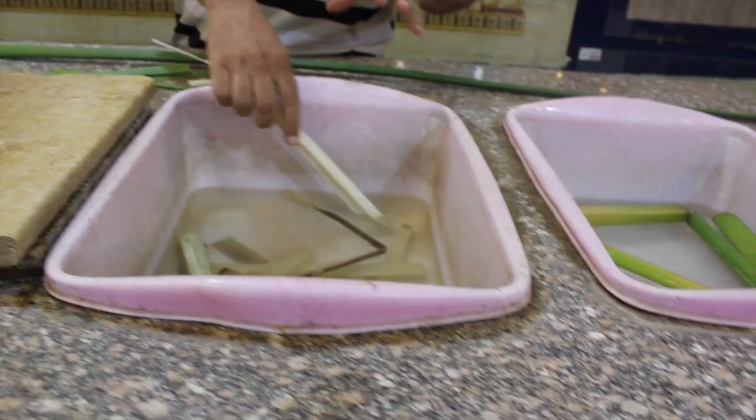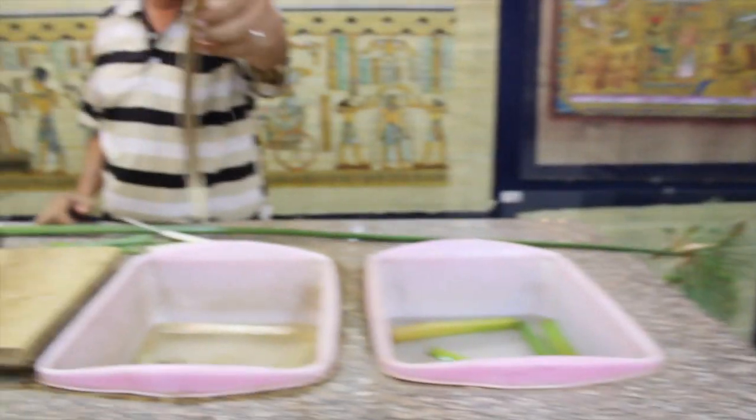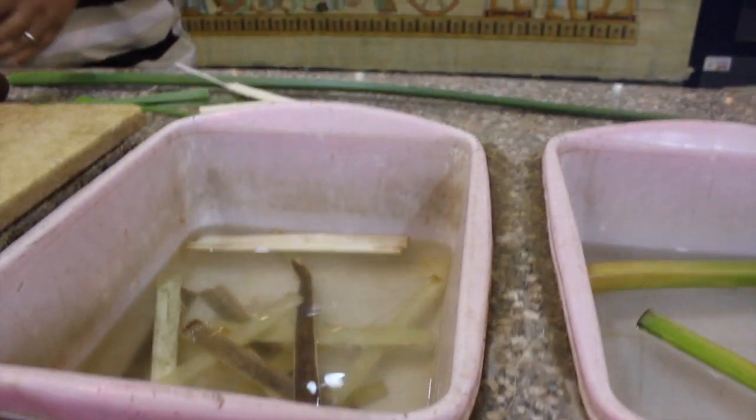Then we soak it in water — just plain water. One week if we like to have the clear color of paper, but if we soak it two weeks or more, we'll have this dark brown color. The quality is the same. The natural role of the sugar is that bit by bit when you soak it, it gets brown and dark — depending on your taste of color.